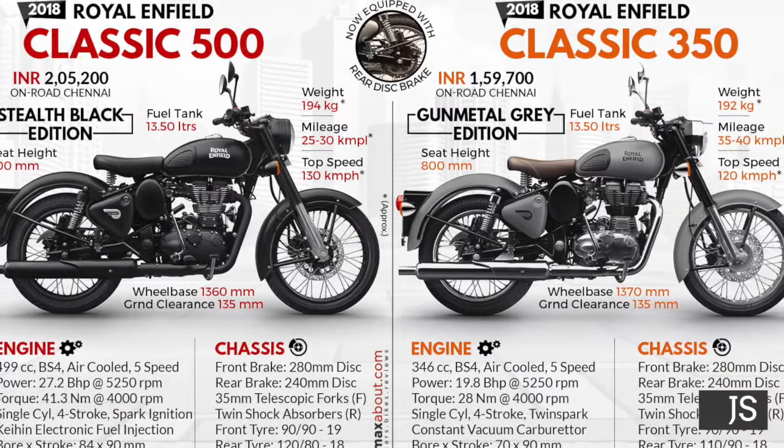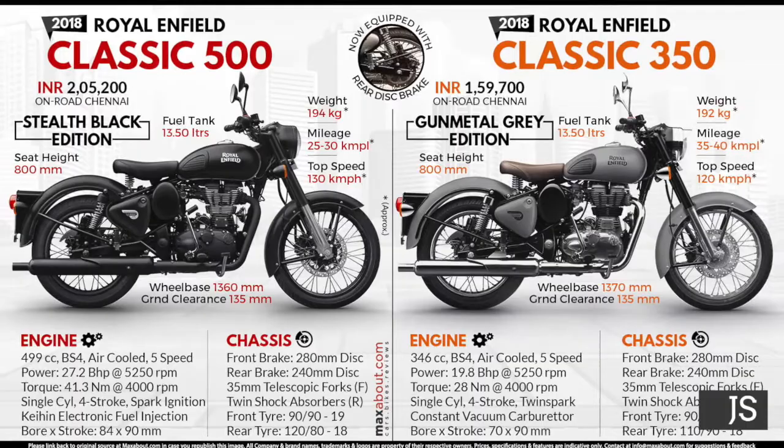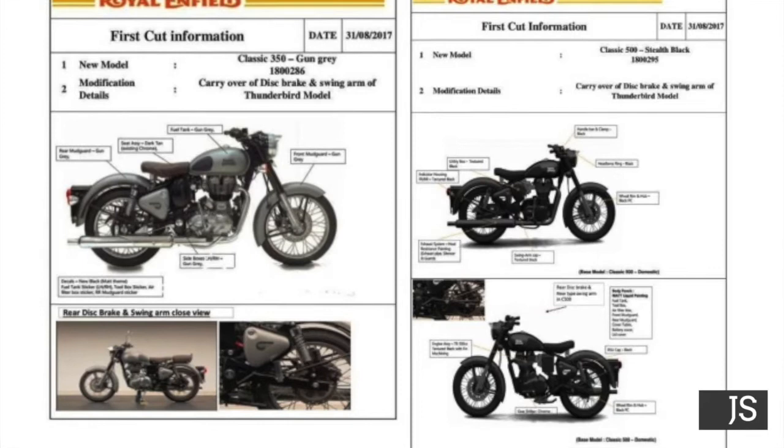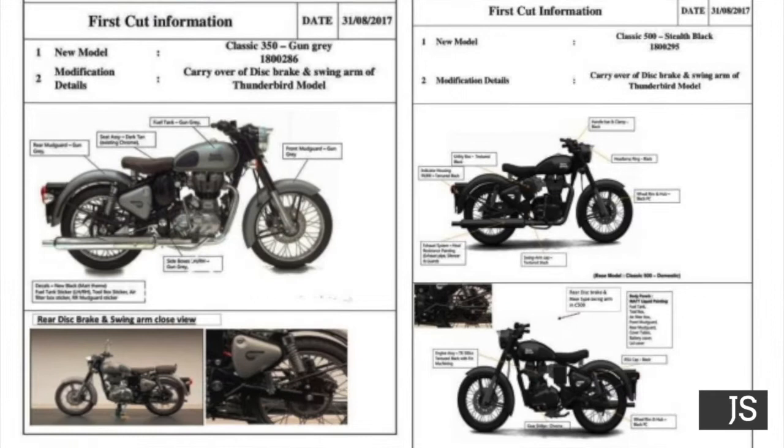I've given you the features and power details for both editions in this video. One thing to note is that the Gunmetal Gray is not available in the 500CC, and the Stellate Black edition is not available in the 350CC — these are exclusive colors for their respective editions.